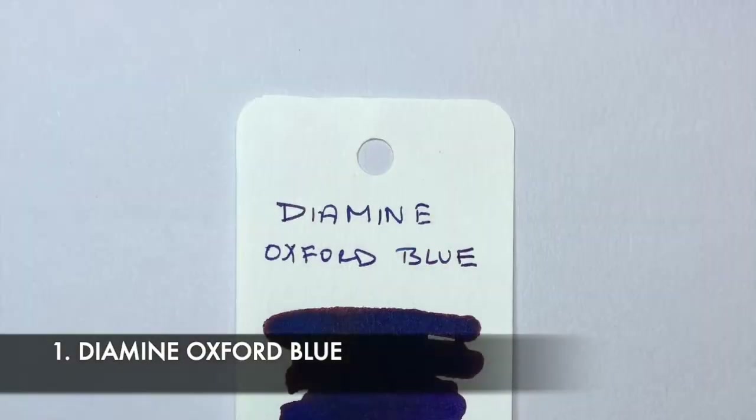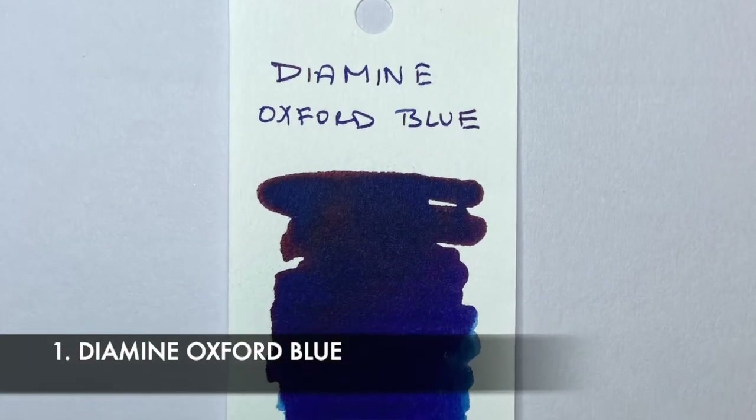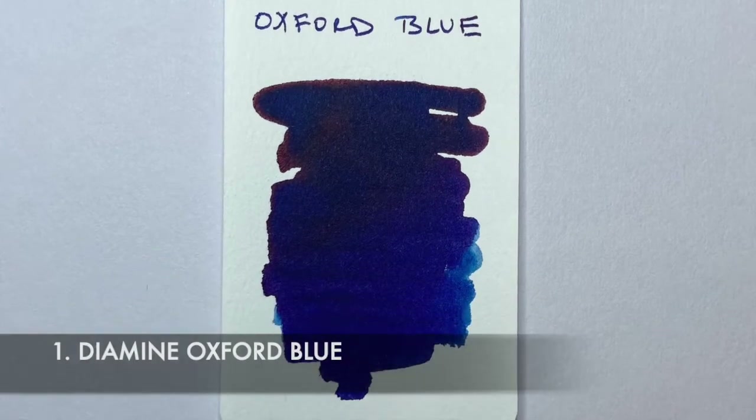And then lastly, we come to what is probably my everyday writing ink more than any, and that is Diamine Oxford Blue. Beautiful, rich, dark blue color — a bit of sheen occasionally, lovely wet ink, writes really well, use it in just about any pen. I love blue blacks, and this isn't a blue black — this is a dark blue, a navy blue.